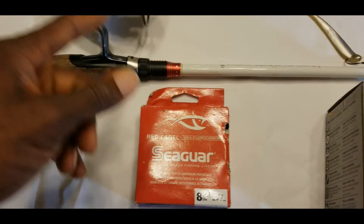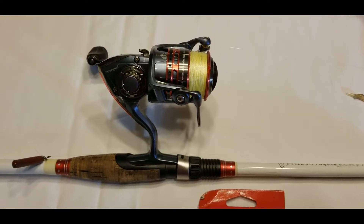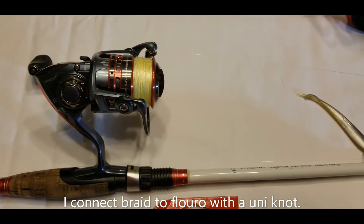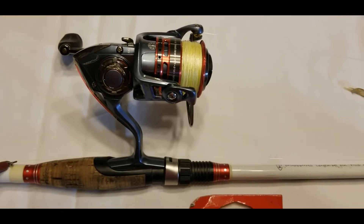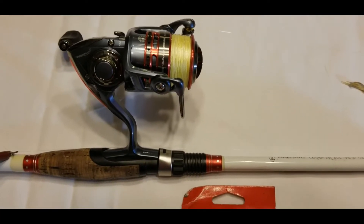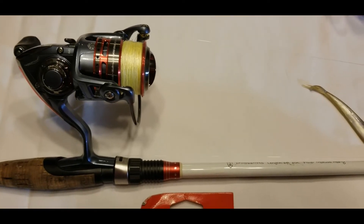On the line setup, you can see there's a yellow line — that's 15 to 20-pound high-vis yellow braid. I use that so I can see the line as it's dropping into the water, and I put an 8-pound fluorocarbon leader on it that's generally around 20 to 25 feet long. This setup ensures that when I'm dropping through suspended fish in, say, 30 feet of water, that braid doesn't reach the fish — they can sometimes see it — while still letting me see the line at the surface.